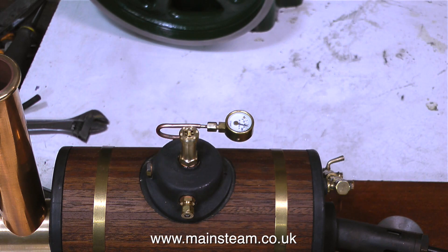It pops as it blows off, and then very quickly shuts, and the pressure builds back up. That's it for this part. Thanks for watching, and I hope you found it useful.